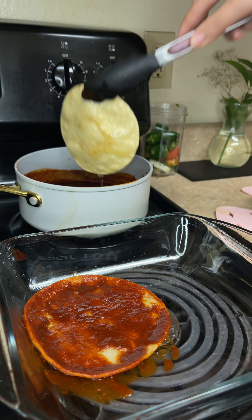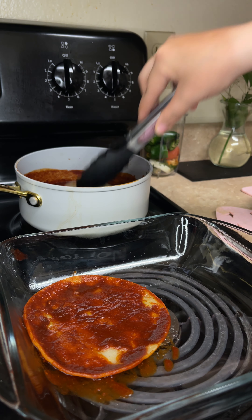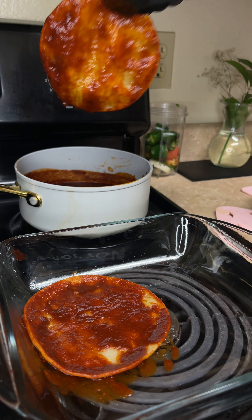Rinse our chilies well, then we're going to cover them with water and allow them to boil for ten minutes or until they soften.